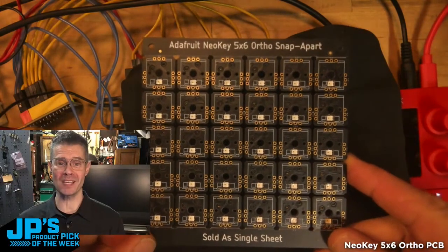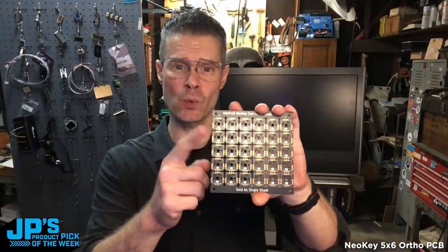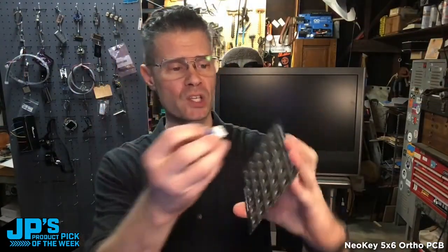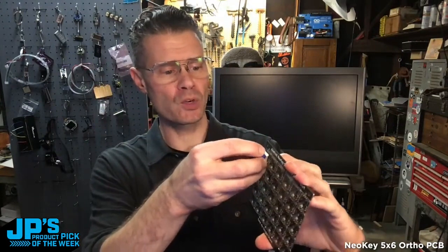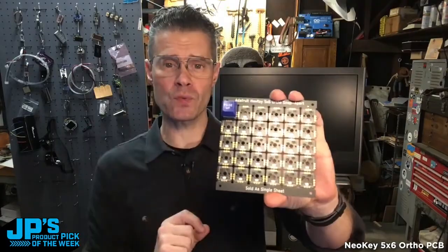It is the NeoKey 5x6 Ortho Snap-Apart PCB. This has socketed key switch receptacles, so you can take your key switches — you don't need to solder them in — you just place them into their little sort of spring-loaded clips there. And now it's ready to go.